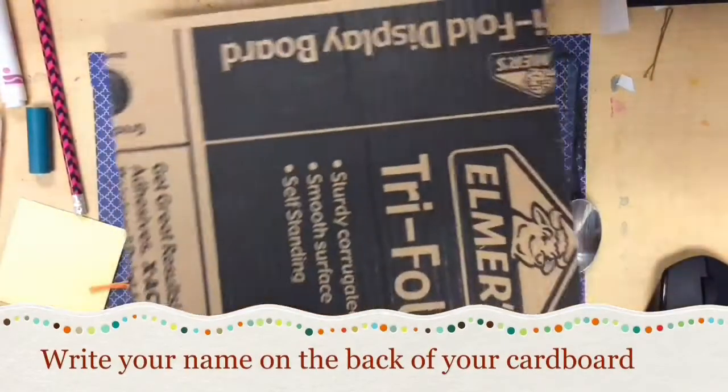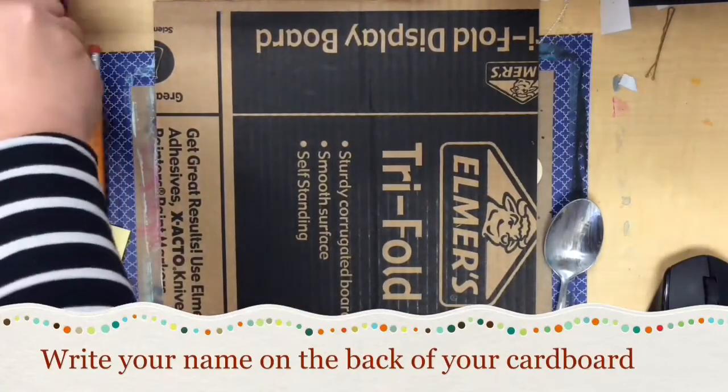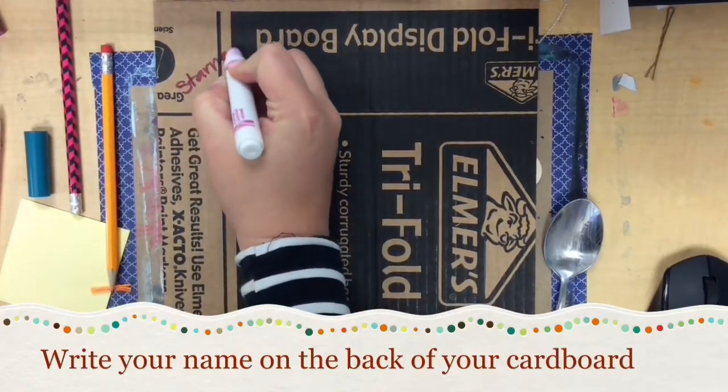To start out you're going to get a square piece of cardboard and I need you guys to turn it over on the back and write your name. It's probably a good idea to write it with a sharpie or a marker so that it shows up on the cardboard.